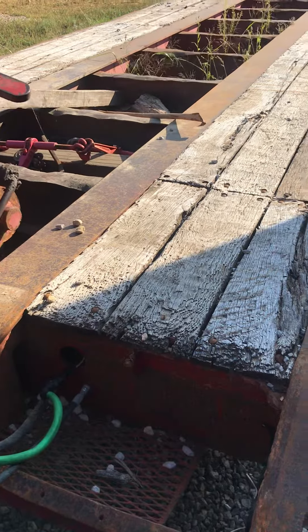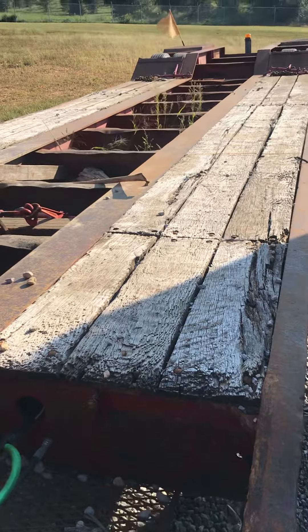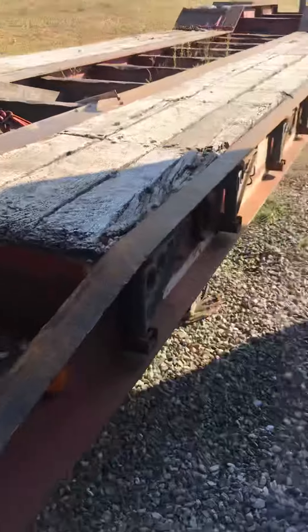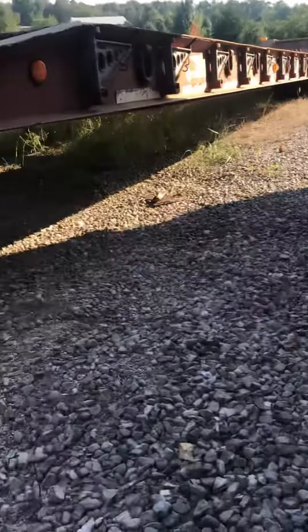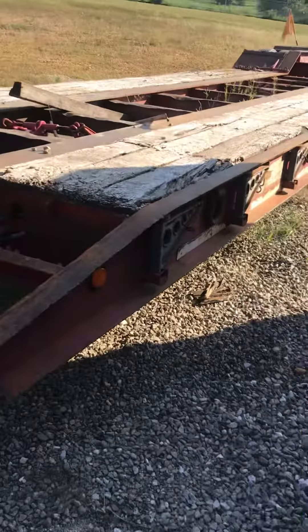Or we can raise this way up in the air — you can kind of see the grass disappearing there that's growing up. Look at that. My goodness. We've got all sorts of clearance for getting back into those backcountry areas.